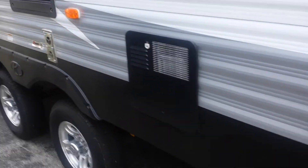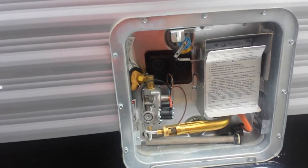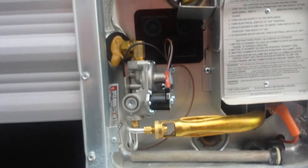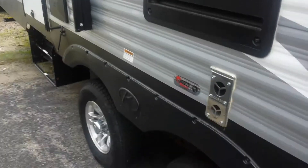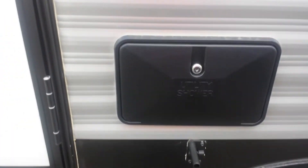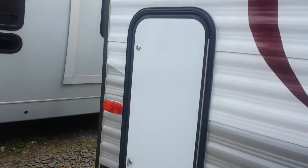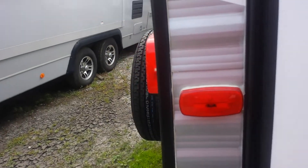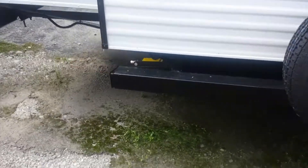Going further down here, you get a six-gallon water heater — it's going to work on electric or propane. Get your chimney over here, the access panel of the refrigerator. Your outdoor utility shower — you get hot and cold running water, about a four-foot hose with a wand. A little farther over, you're getting another little storage area; I guess you could fit a set of golf clubs in there. Spare tire on the back, back bumper with your sewer hose storage.